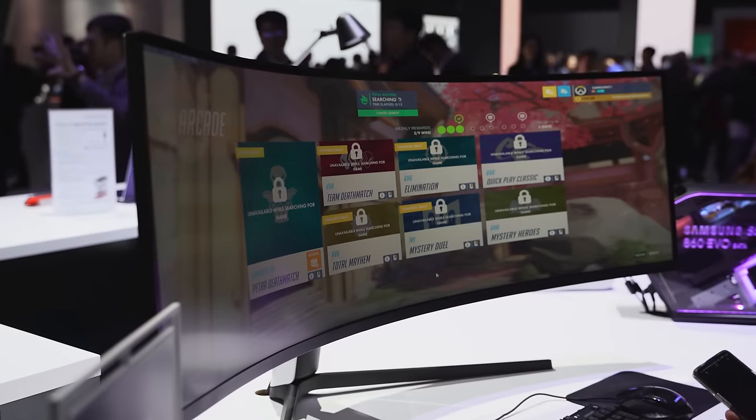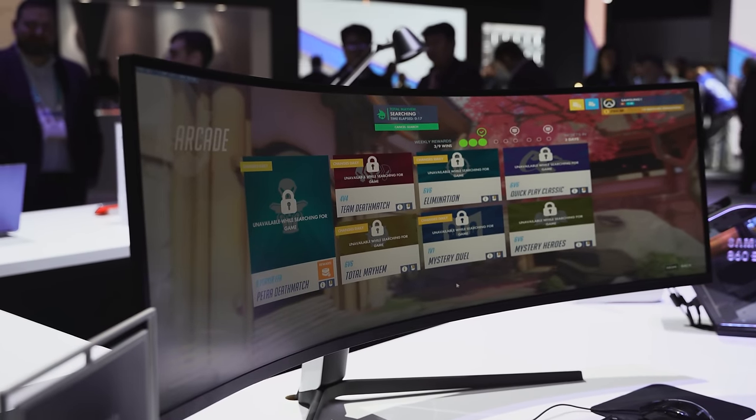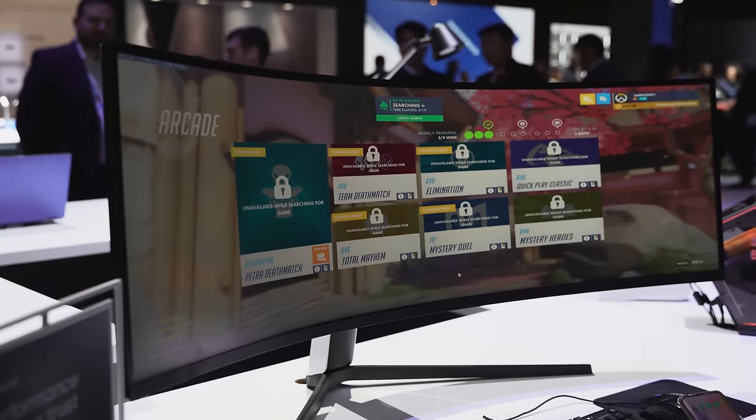Some of you are wondering about pricing — no official pricing yet, but I believe it will be similar to what the CRG9 was last year, with the CRG9 now dropping in price and becoming a more affordable option. But for me, the Odyssey G9 is really the gaming monitor to get in 2020.